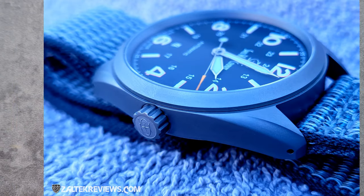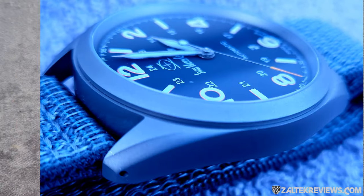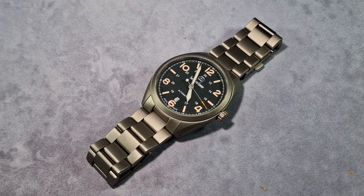The movement is a Swiss Sellita SW200 — 28,800 vibrations per hour, 4 hertz, 26 jewels, hackable self-winding, and a 38-hour power reserve. The case itself, the whole case and bezel, and obviously the bracelet as well, is grade two titanium. The case also has drilled lugs.